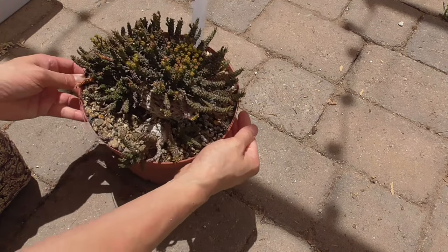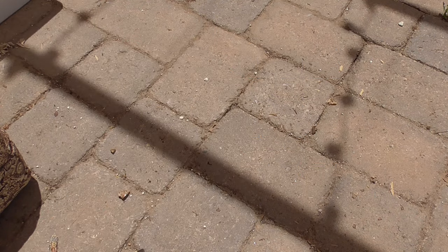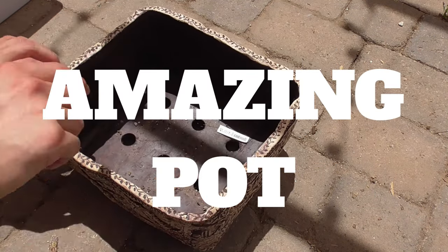Step 3: Get your really weird-looking plant ready. Step 4: Get an amazing-looking pot.